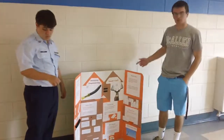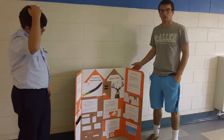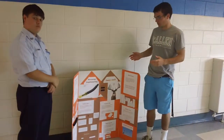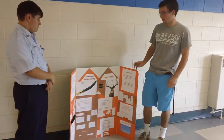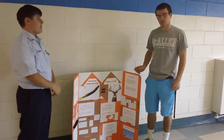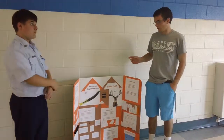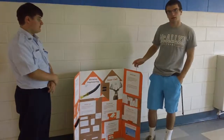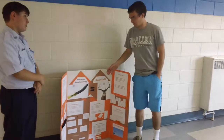This is our reverse engineering project on a deer call. We broke it down into seven individual parts, and out of those seven individual parts, we dimensioned each one. We're going to describe each part and what it's used for.